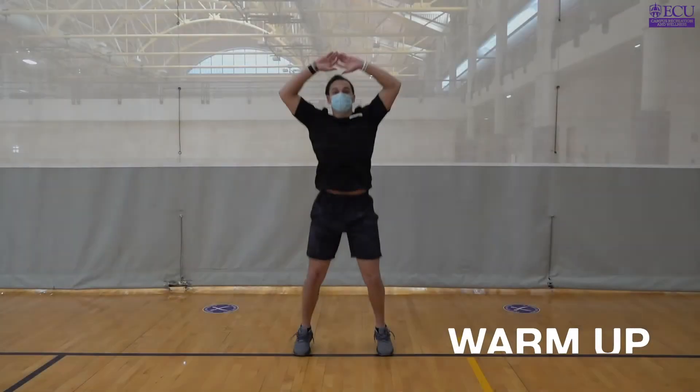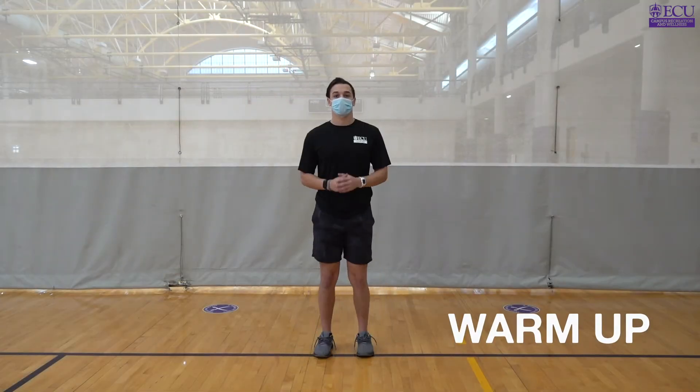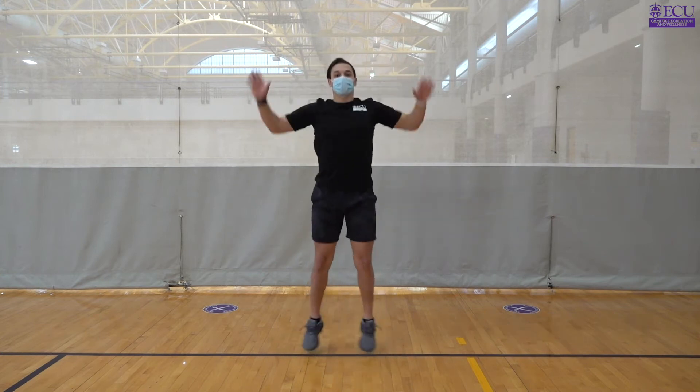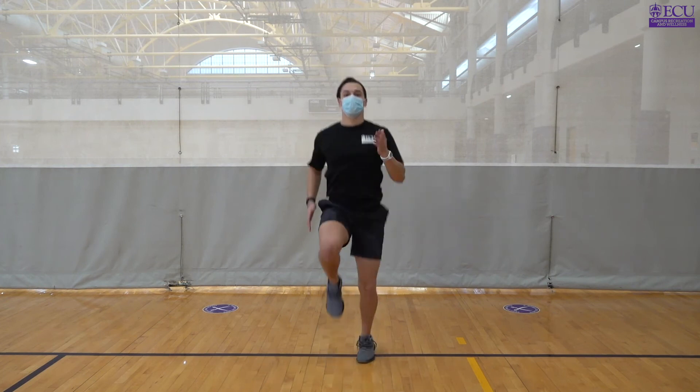We're going to be doing two exercises starting off with jumping jacks. It's important here to make sure that we're pacing ourselves while still getting warmed up and the blood flowing, and with our high knees to make sure that our knees are getting to about chest height.